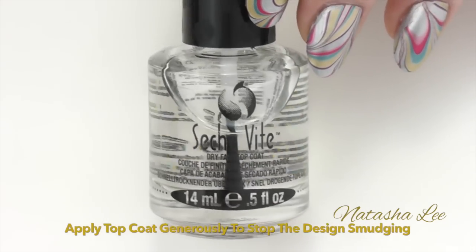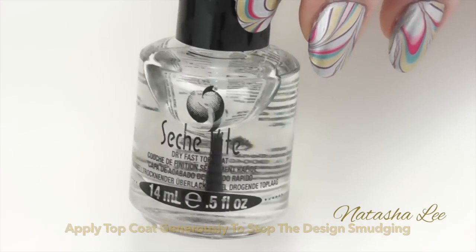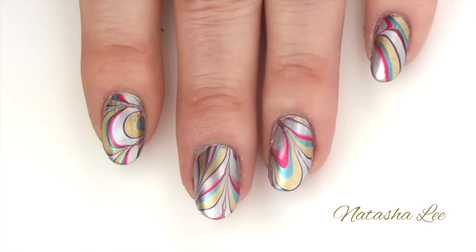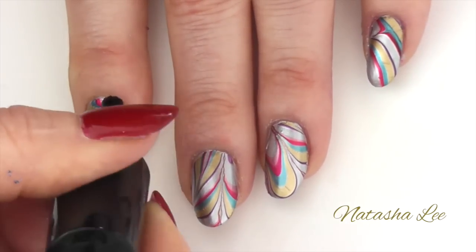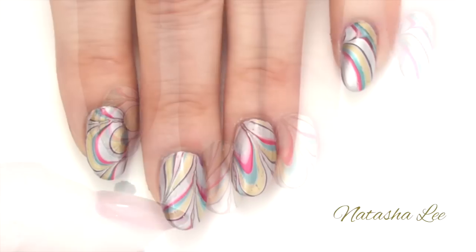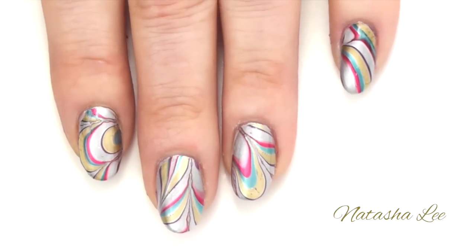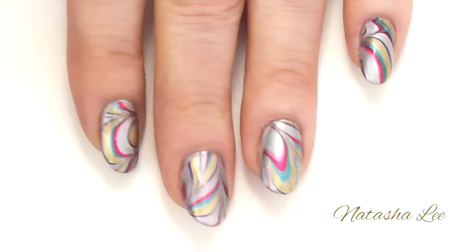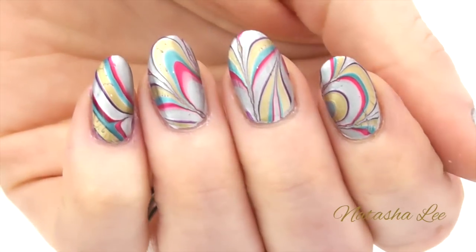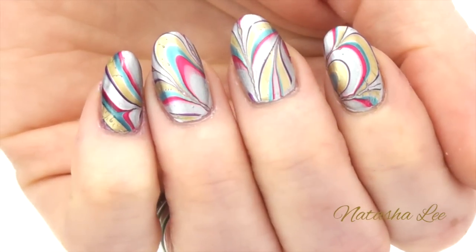Now you're ready to apply your top coat. Apply this generously with a lot on the brush to make sure that you don't smear the design when you're applying it. And here we have the finished nails — don't they look absolutely sensational? These polishes are amazing for water marbling, so if you've had any problems water marbling in the past I highly recommend them.